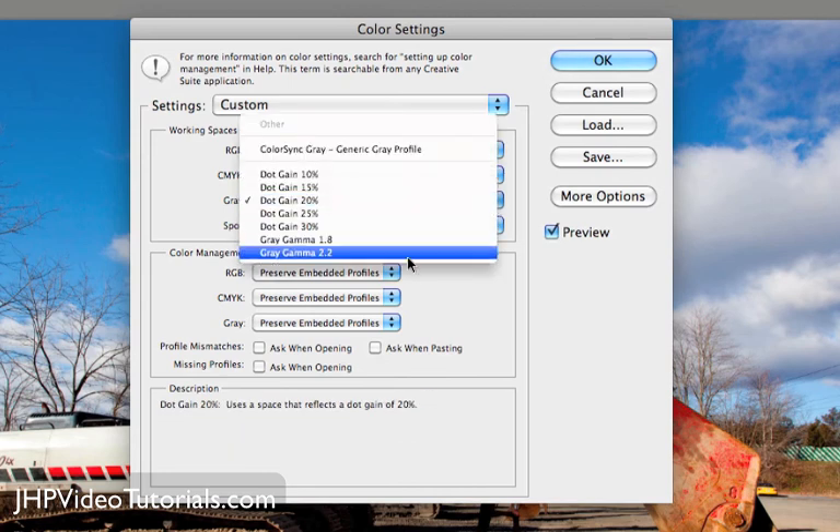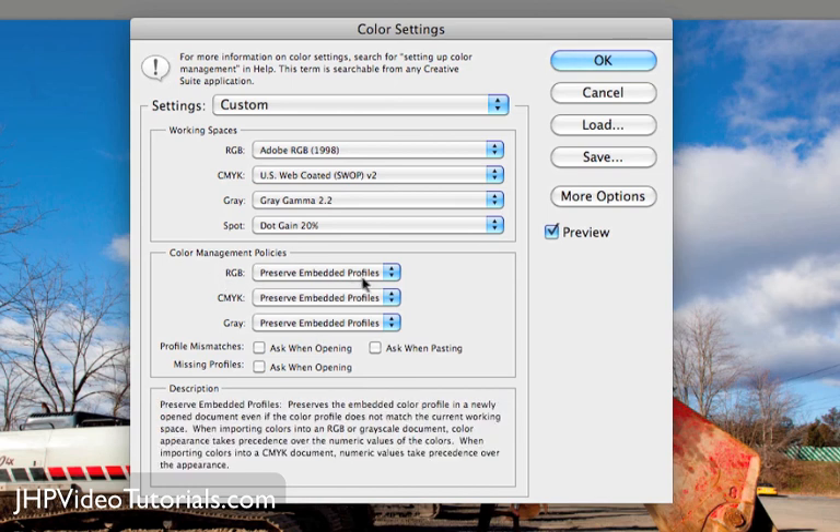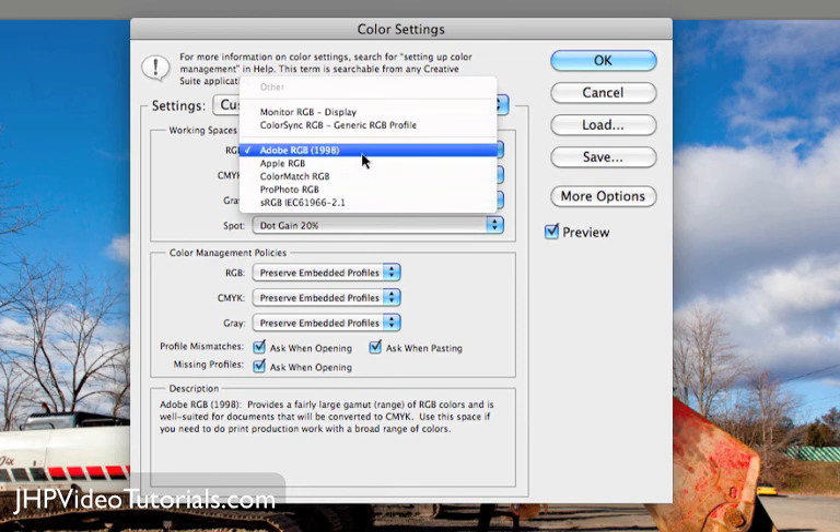The gray, I'm going to set to Gray Gamma 2.2. Then for color management policies, we want to preserve the embedded profiles, so we want these set to Preserve. We want to check all these boxes to make sure that our color spaces are matched. For example, if I tried to open an image that was set to sRGB in Photoshop, it's going to see there's a mismatch because my color space is set to Adobe 1998. It's going to warn me and ask what I want to do — convert it or leave it. That's why these things are all checked: so you know what color space you're working in and that your files are in the correct color space.